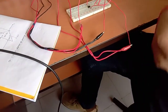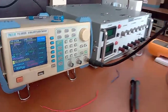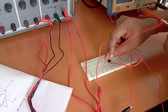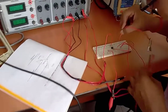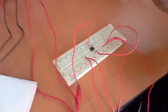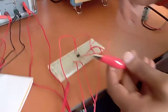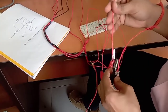Now we give the input signal from the signal generator. The sinusoidal input is given at pin number 2 through resistor R1 of 1 kilo ohm. We will take the output from pin number 6, which will be displayed on the CRO. All grounds — CRO and signal generator — should be connected to the common ground point.